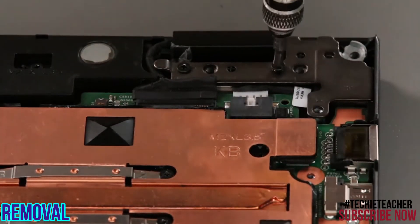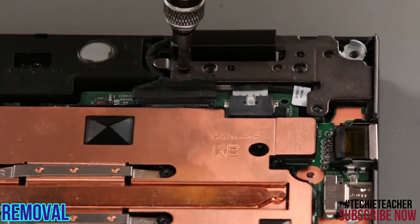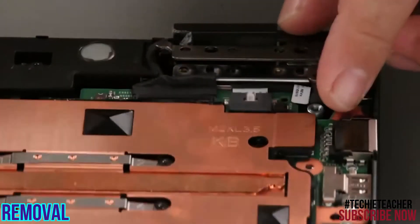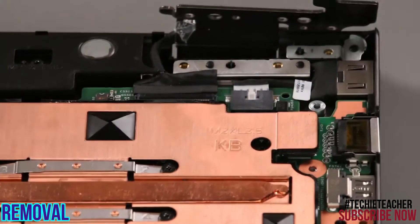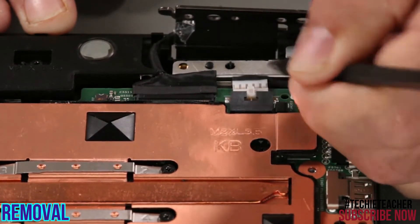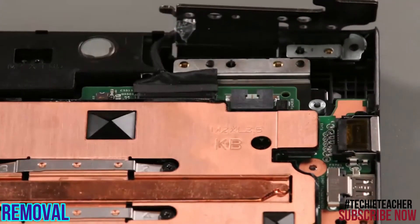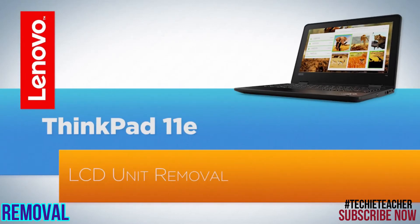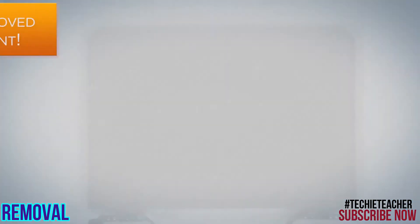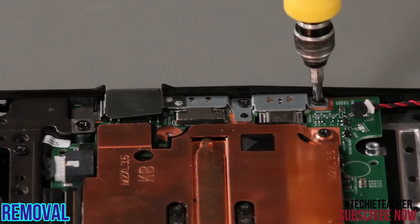Remove two screws from the hinge and open it. Disconnect the DC end cable from the system board and remove it. Remove three screws from the socket and three screws from the bracket, then lift the bracket from the system.